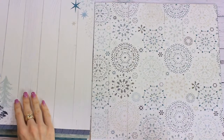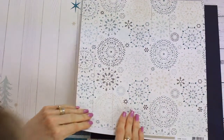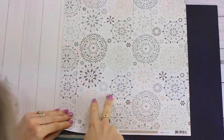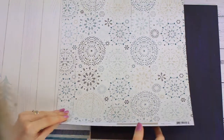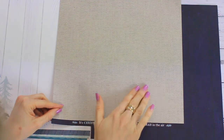Moving on to P2598 Snowfall — lots of delicate snowflakes on a cream-colored wooden background. On the reverse is a quote: 'It's Christmas in the heart that puts Christmas in the air,' and that side has a burlap or hessian look in beige colors.